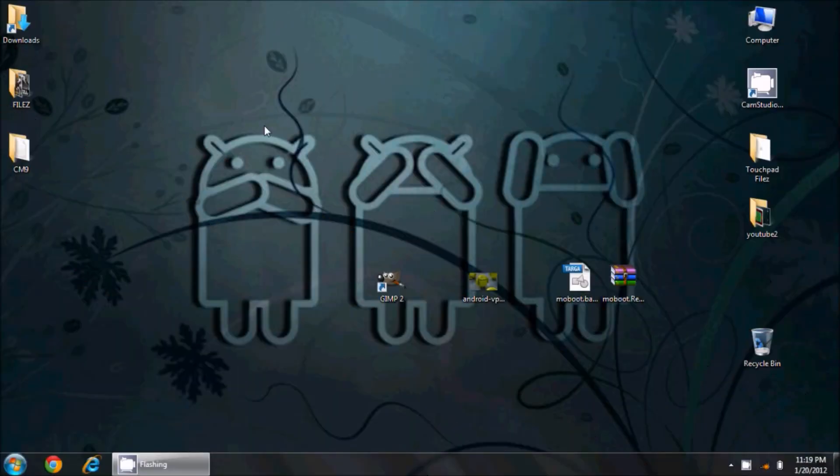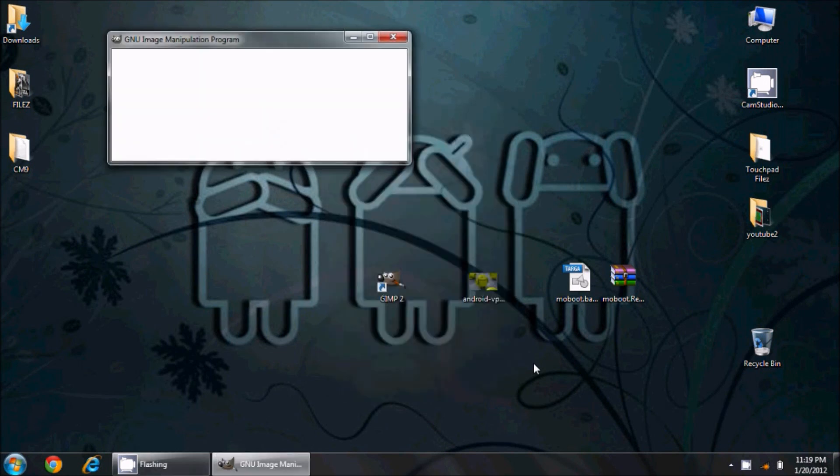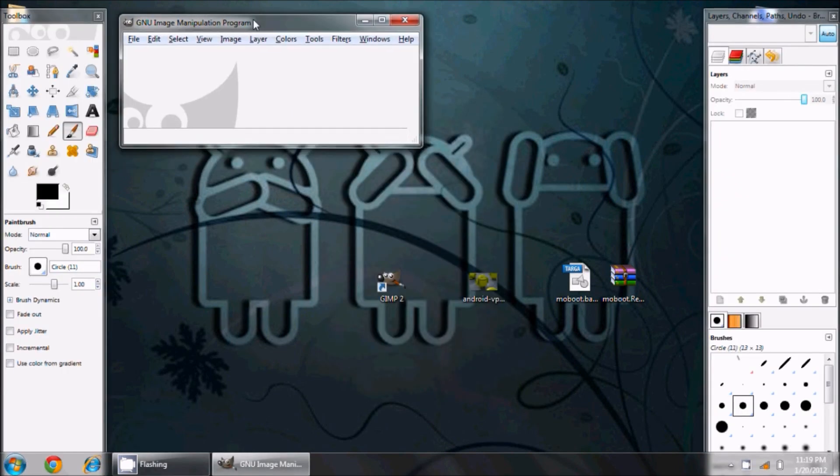Obviously I can't expect everyone to have Photoshop — that's several hundred dollars, if not thousands for the Adobe suite. So I've chosen to show you how to do this with a free program that some of our Linux users will be very familiar with: it's called GIMP. I've downloaded GIMP and I'll put a link to it. GIMP for Windows, or if you're a Linux user you'll already have access to it. I'm going to start GIMP 2.6 up here.